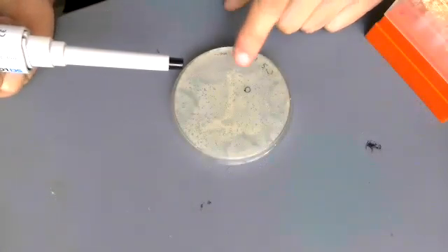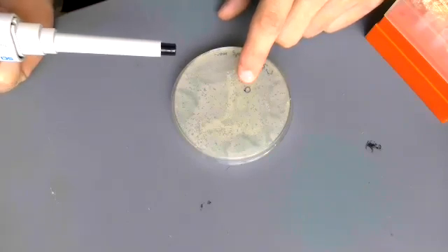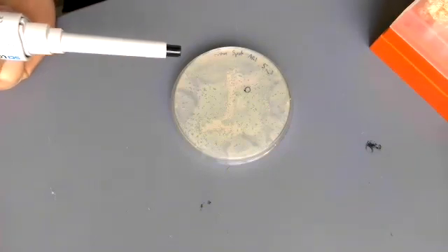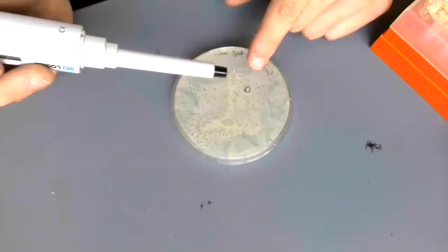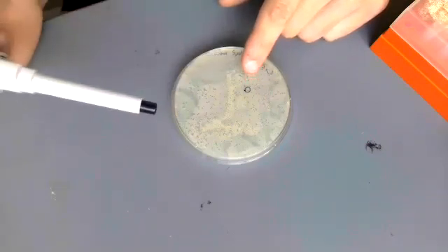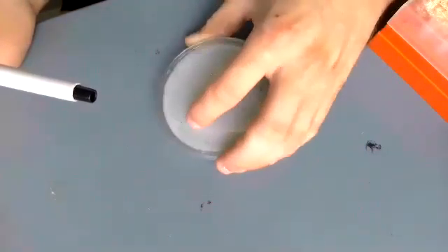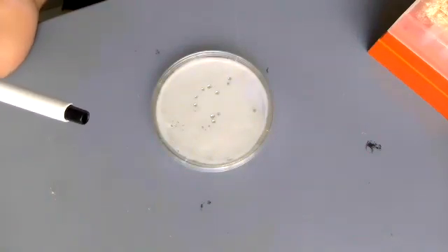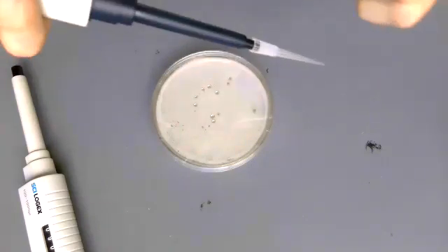On the bottom side of this plate, we have the plaque that we want to pick circled. What we're going to do is, once we flip this over, we're going to get a tip and lightly touch the top of the agar where that plaque is. Then we're going to shake that tip around in some phage buffer. I'll go ahead and put my phage buffer inside of a tube — I'm going to use 100 microliters for this.